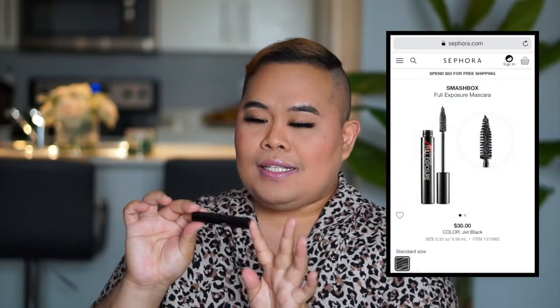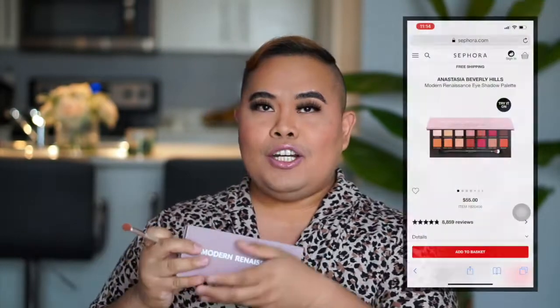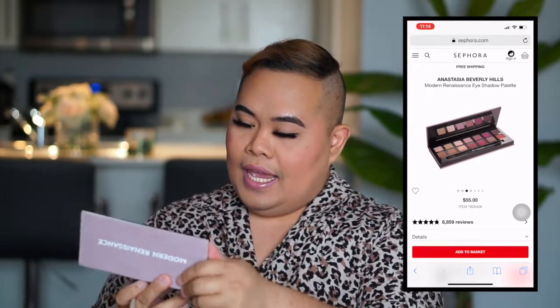If you are using lashes for the first time it might be a little bit of a struggle, but if at first you don't succeed, you've got to try again. I want to make sure my eyebrows are looking alive and awake like my lashes, so I'm going to use the Smashbox Full Exposure. I'll also add some more highlight to make this look more glowing. For my highlight I'll be using the Modern Renaissance palette from Anastasia Beverly Hills.